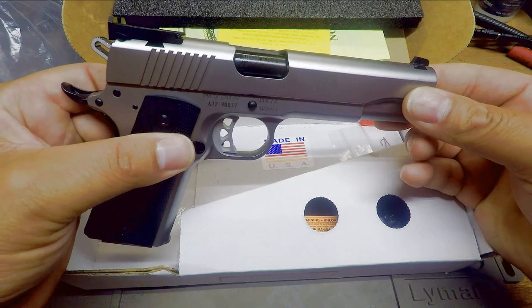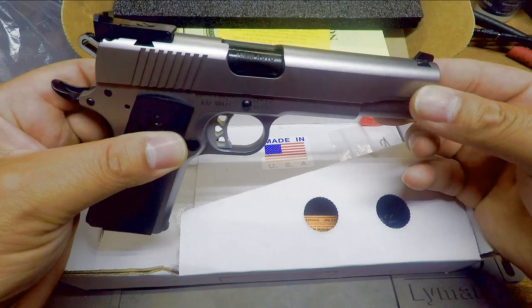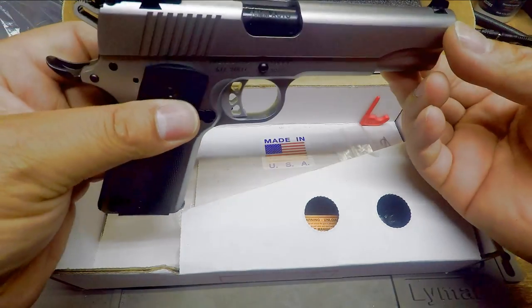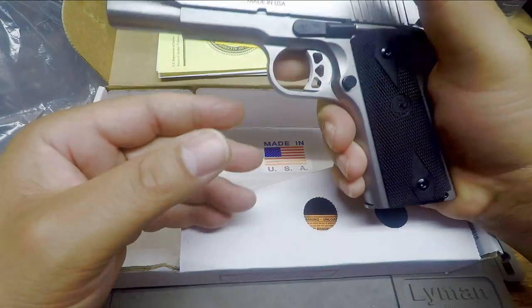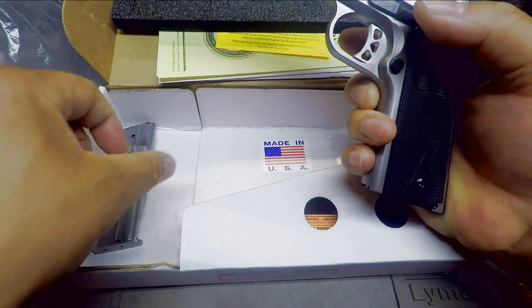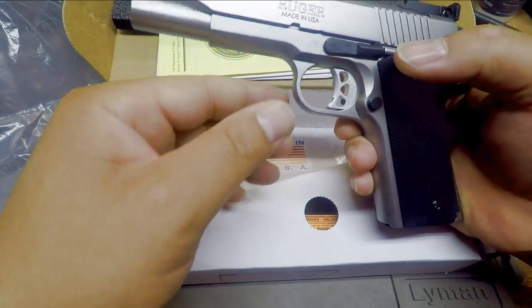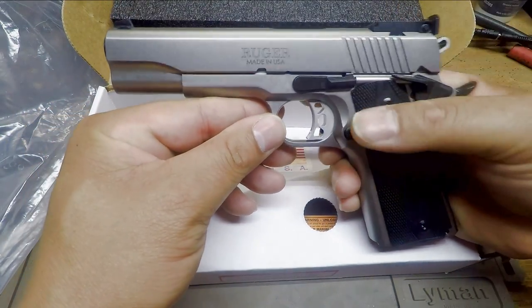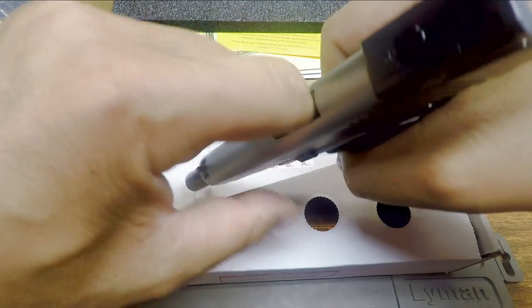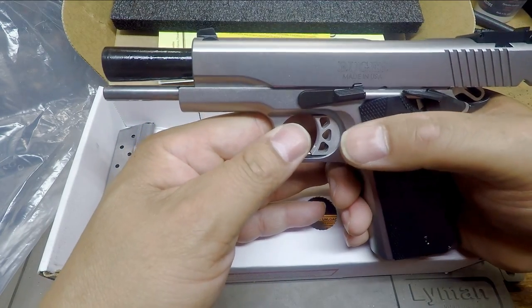First and foremost, we'll do a slight overview of the external, and then we'll take it apart and see what else is in the box. But before we do so, we better make sure this thing is safe since it is truly my first time handling it. The magazine is eight shot — I thought it came with two magazines — and there's the other magazine down in there. Two eight-shot magazines. The weapon is clear as you can see. Hole finger check — it's clear. And as you can see there, bull barrel again.